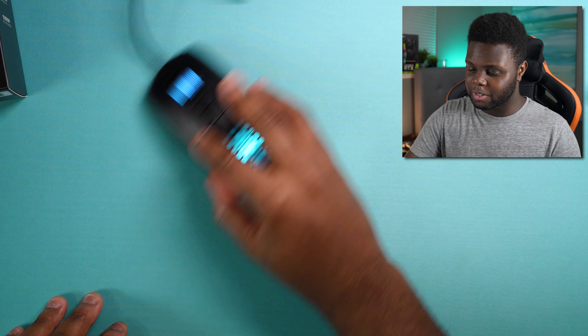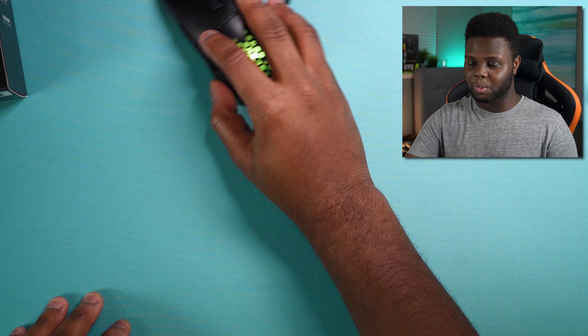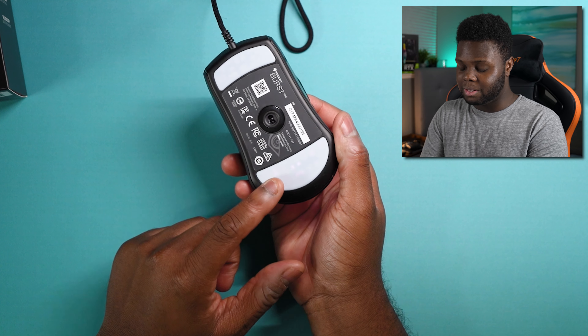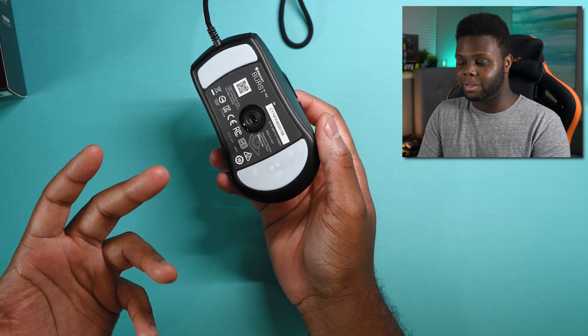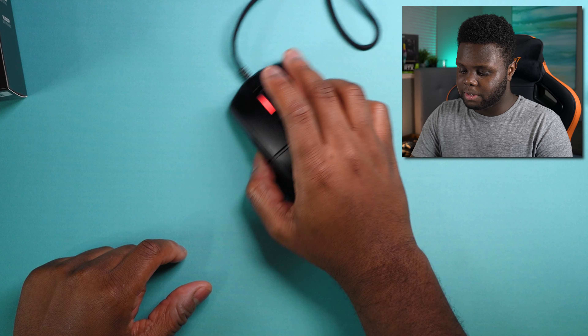These mouse feet slide so smooth on the desk. Roccat absolutely killed it with whatever supplier they use or just having these heat-treated PTFE feet. These are absolutely perfect for this mouse — you don't need to replace them. There's nothing aftermarket I could recommend that would be better than these mouse feet.